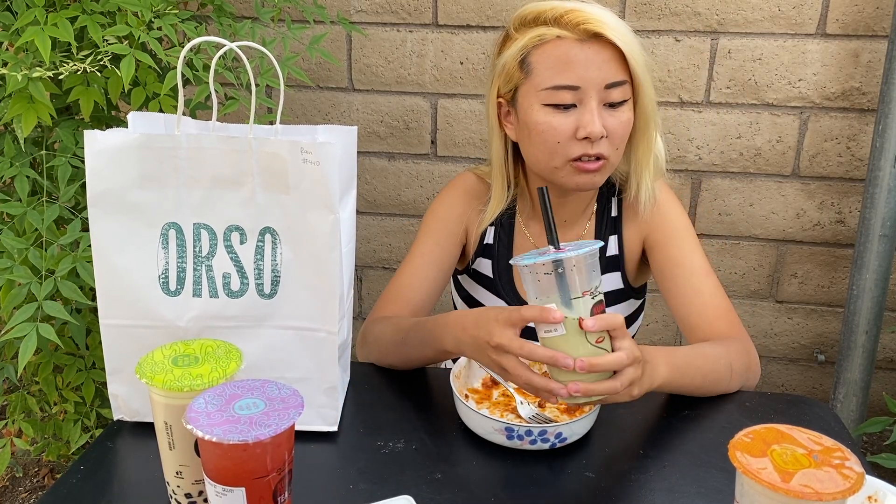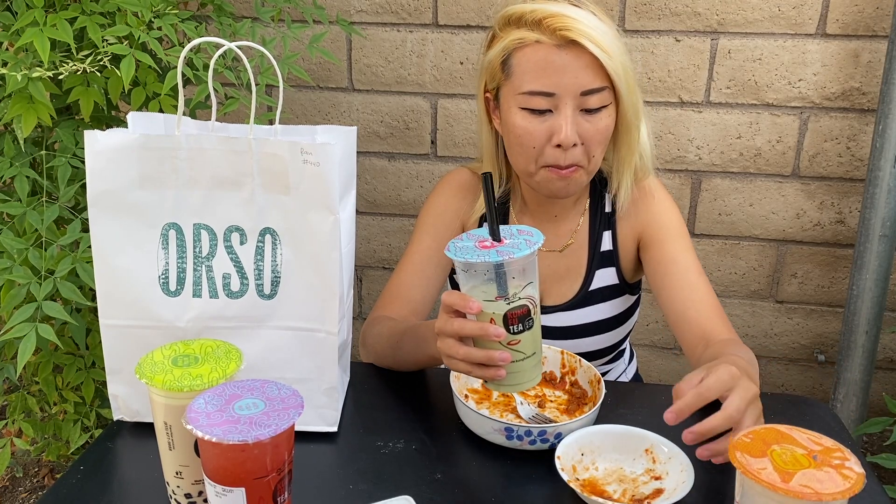The boba consistency actually reminds me of mochi — it's chewy. I think I just really like the chewy texture; I like to chew on things. But I don't like gum, which is weird — I think gum hurts my teeth, that's why.